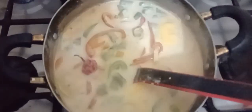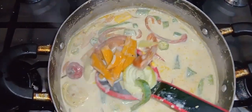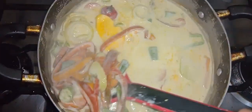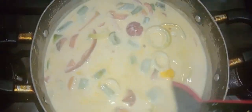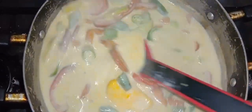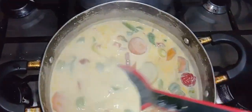Hey guys, happy Saturday! I am here in the kitchen, I'm going to do some steam fish. Let me get the flash on — so this is how my pot is looking guys, so colorful! I have some pepper, okra, pumpkin, carrot, garlic, onion, and butter in here.